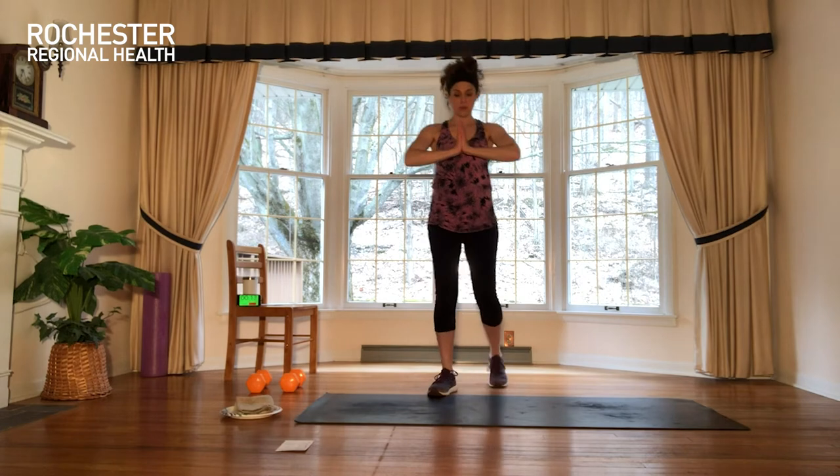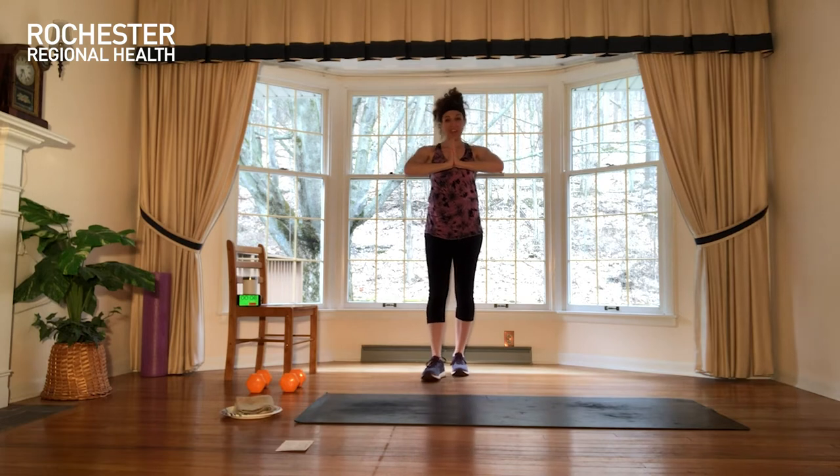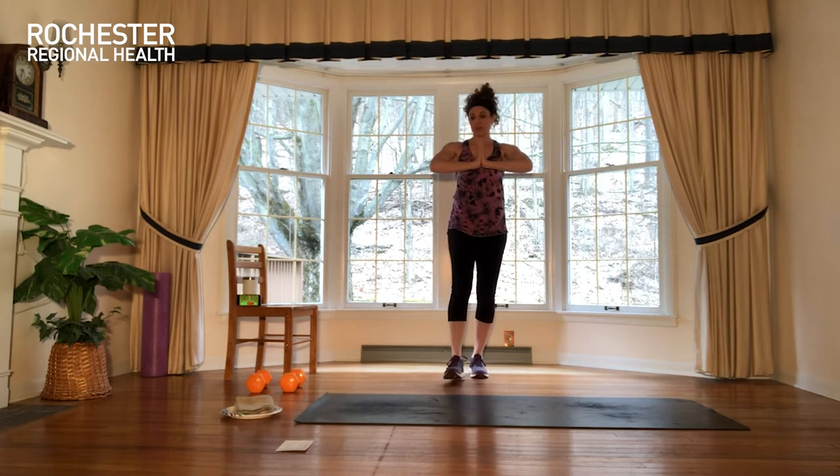Hands back together, let's squeeze it in. Palms press, palms press. Keep pushing as hard as you can. Try not to let up. These are exercises that we can hide from — I don't want you to hide. I want you to come into it on purpose, like you mean it.